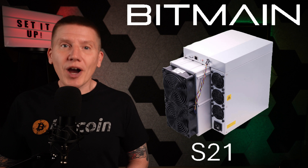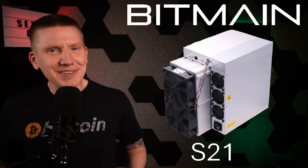Hello, I'm Bob, and this is the Home Bitcoin Immersion Mining Channel. In this Build Series episode, I'm going to cover the setup and startup of an Antminer S21 Bitcoin miner. So with that, let's get started.